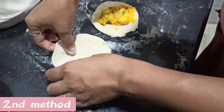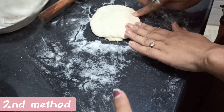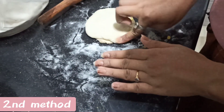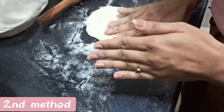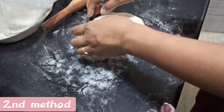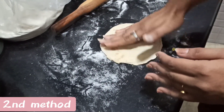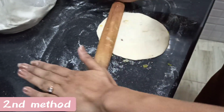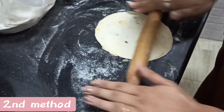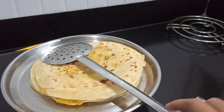Put a base on top and seal it on the side of the base. Press it to balance evenly on top so that you can roll it easily. We have made a lot of parathas with ghee.